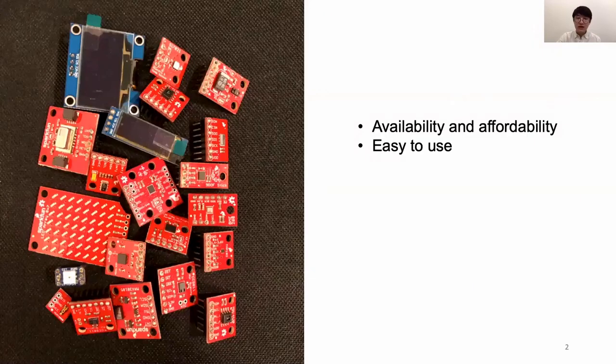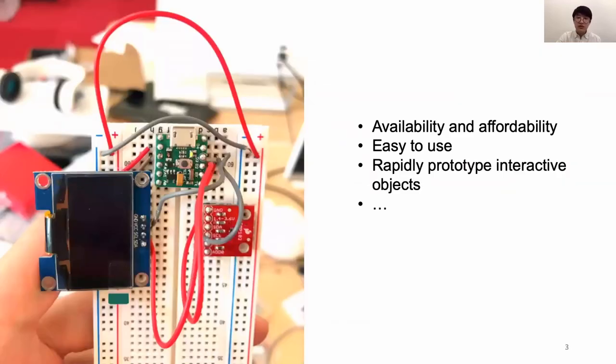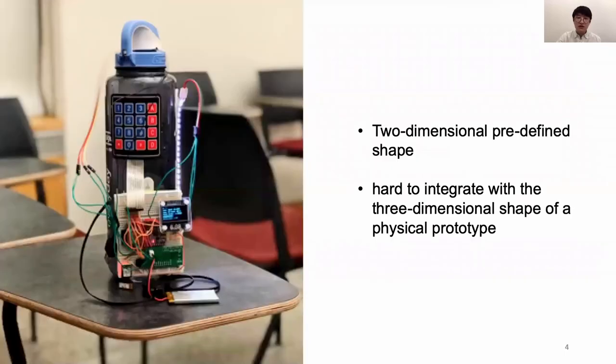In the last decades, the availability of sensor modules that are easy to use and affordable has increased substantially, which makes them perfect for prototyping interactive objects. However, those sensor modules come in two-dimensional predefined shapes, usually square, which makes them hard to integrate with the 3D shape of a physical prototype. This can lead to artistic sacrifices in accurate sensor readings and user interface layouts that are not desirable for interaction.